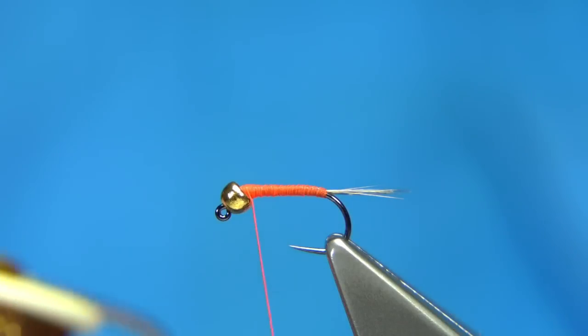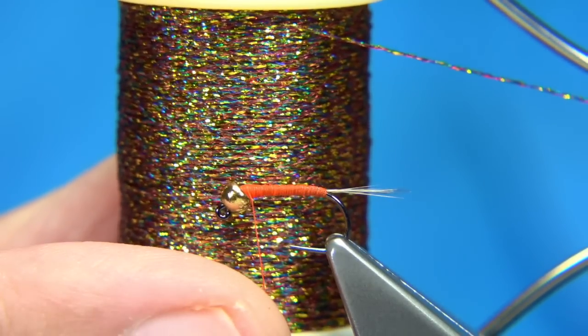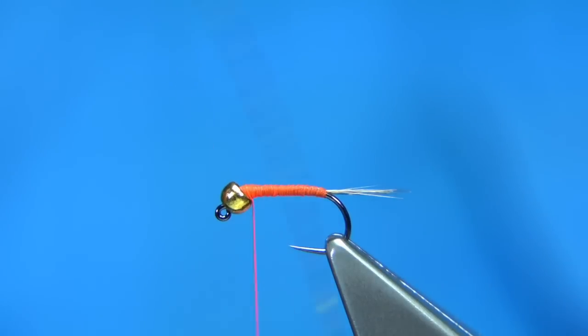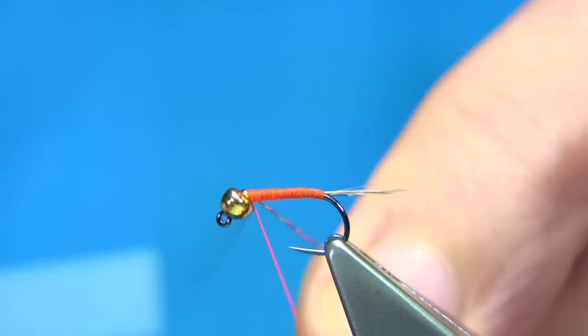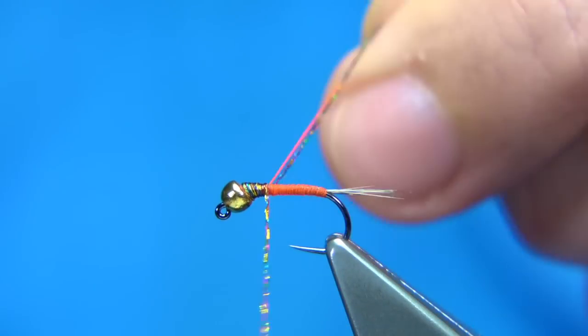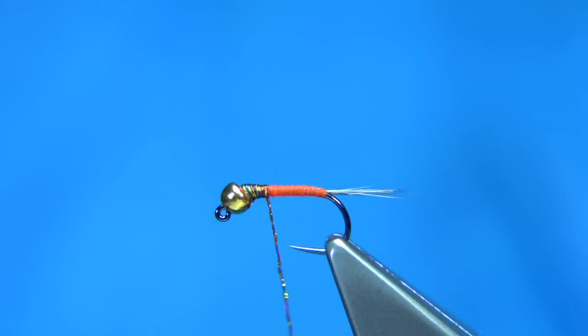Then we change over to the micro glint. The one I'm using is brown — you can see it's a lovely colour, a nice blend, more of a rainbow look than just a plain brown. We start at the head of the nymph, catch in the thread, then trim away the waste piece of the glint and the fire orange thread.